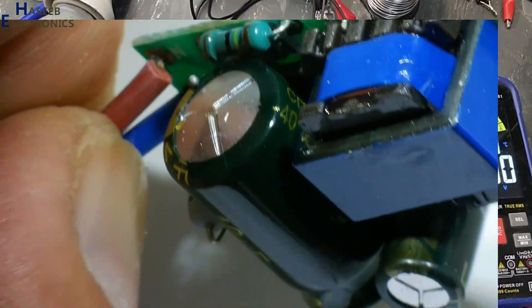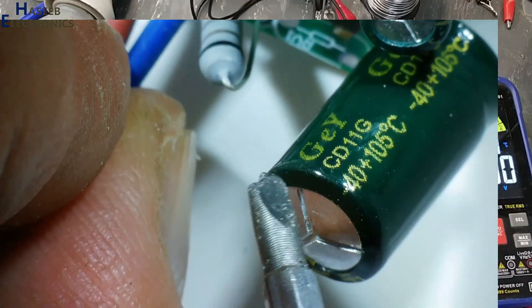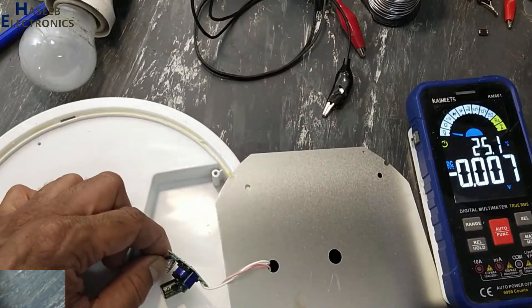This capacitor is bulged. Now I will replace this capacitor, because the other circuit is working good.